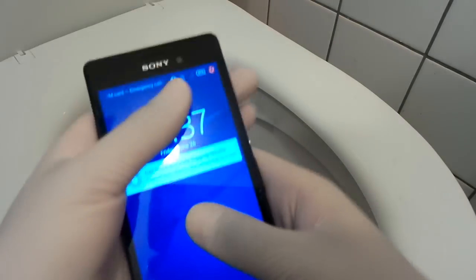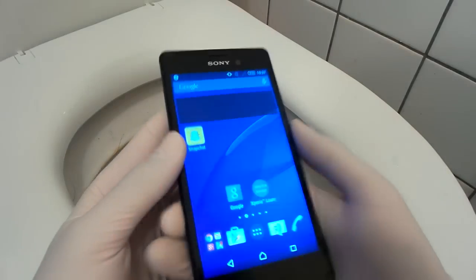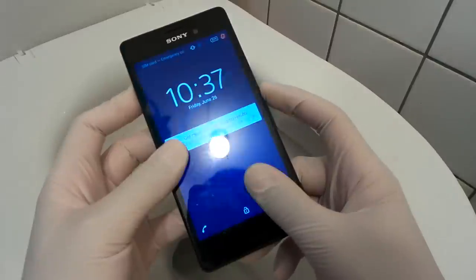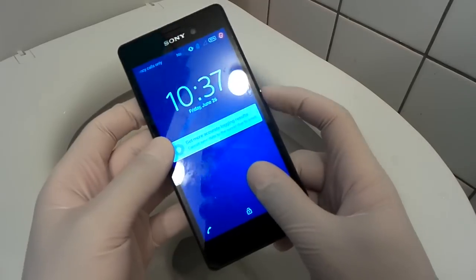Hey guys, so today it's time to do the flush test with the Sony Xperia M4 Aqua, this awesome waterproof phone. Let's see how good it will perform down under that flushing toilet. Let's do this.